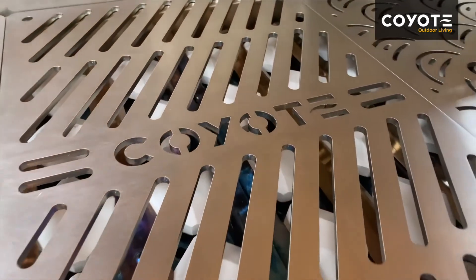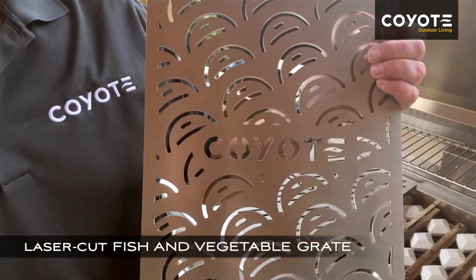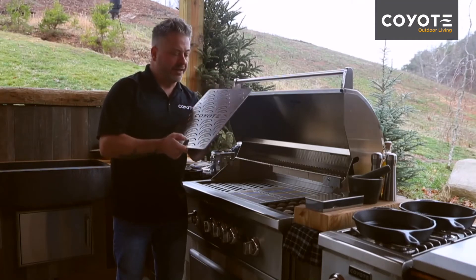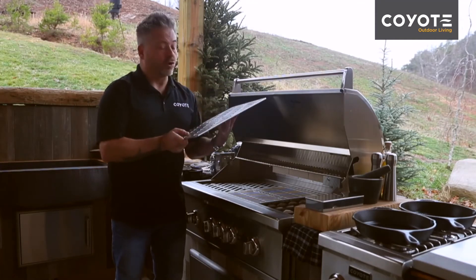Lastly, I've got the fish and vegetable grate. It is designed with smaller holes and greater surface area to prevent small and more delicate items from falling through or overcooking.